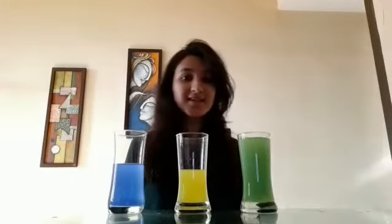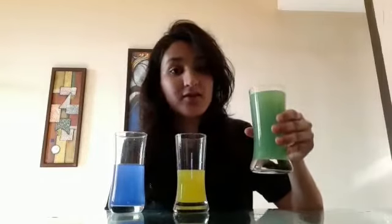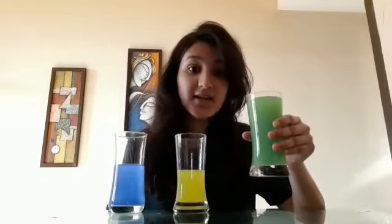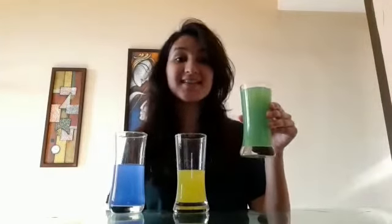So children, as you can see, after mixing this blue color and yellow color in this glass of water, the color of the glass of water has been changed. And which color is this children? This is green color. And do you know what is the color of grass? The grass is also of green color. And what is the color of a frog? The frog is also of green color. So which color is this children? Green color.